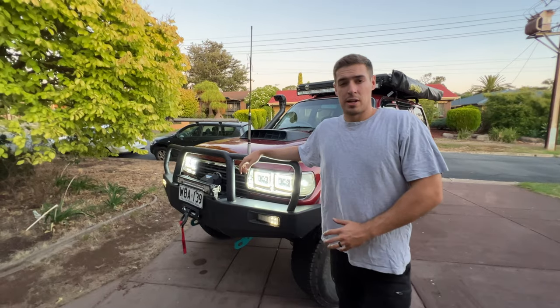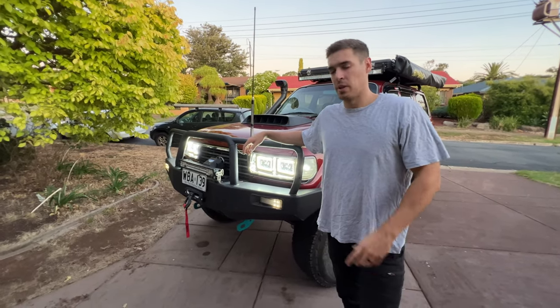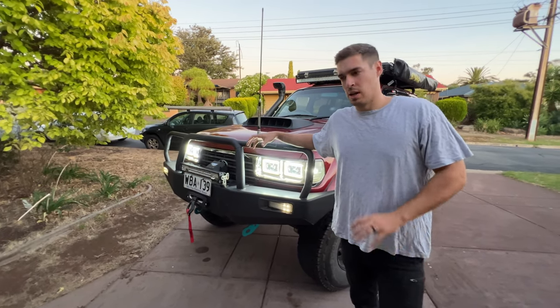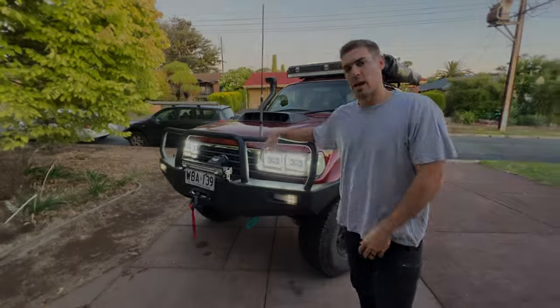That's it for this rig rundown, guys. I hope you enjoyed my 80 series — a lot of work has gone into it. Comment below what you guys have done to your cars, your four-wheel drives. Tell me what your favourite mods are so I can learn from them. Catch ya.